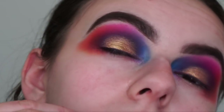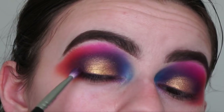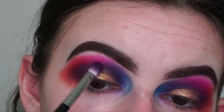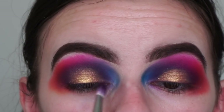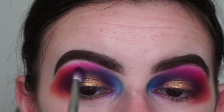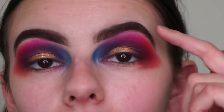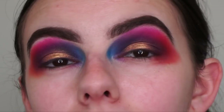Going back in with the Morphe M456 brush that I've been using for the purple, just to blend out the edges of the gold so there are no harsh lines. Just look at that once I close my eyes — Brooke is such a talented makeup artist and this one in particular I just had to recreate. It was something super different to what I've seen before. Going back in with just a touch of purple to blend out the gold in the crease.